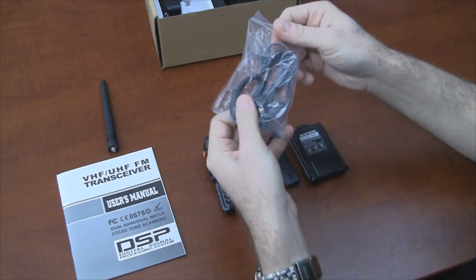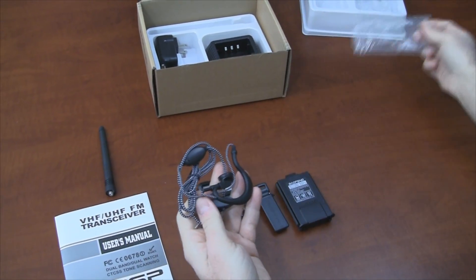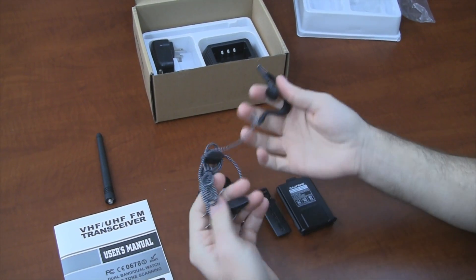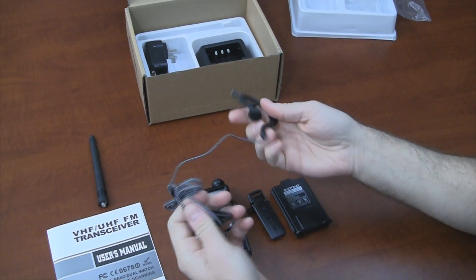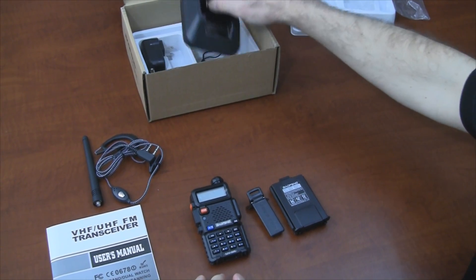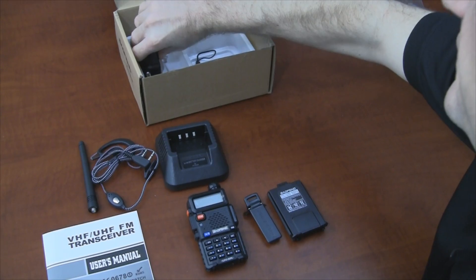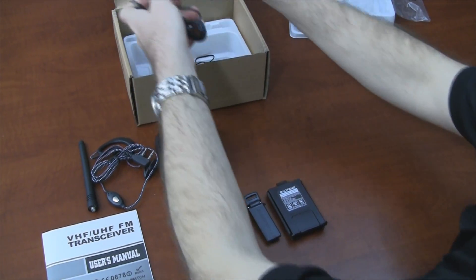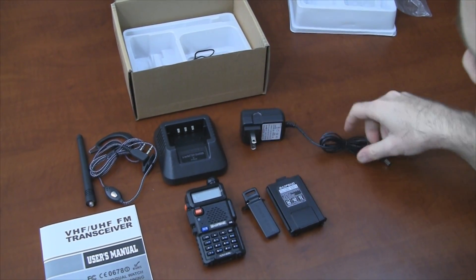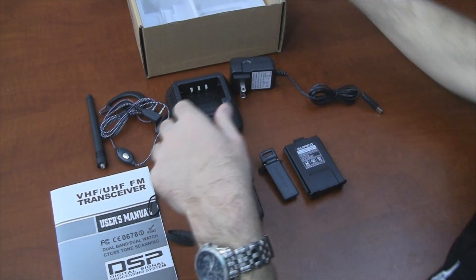Very unusual that at this price, this radio includes a headset as well. These headsets normally go for five to ten bucks at least, so that makes this an even better value. Also included is a charger base, AC adapter, and even a lanyard.